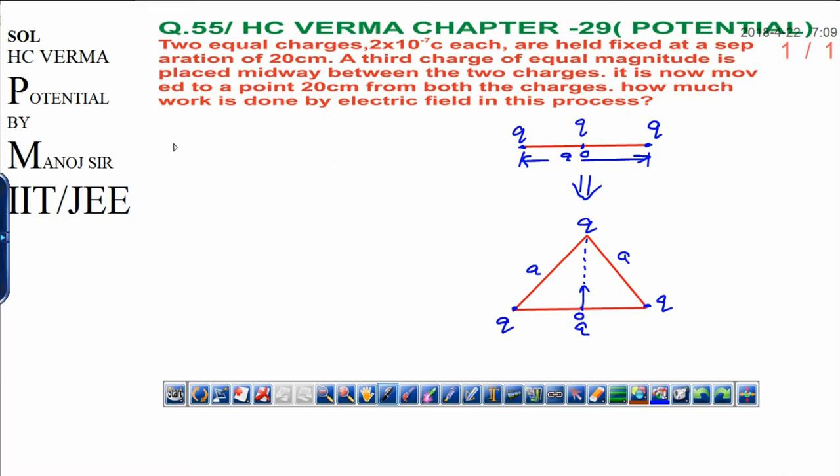Dear students, today I am going to discuss question number 55 from H.C. Verma Physics. This is a very important question to identify work done and energy. In this question you have to calculate the work done. Work done can be written as initial energy minus final energy, because work done by a conservative force equals the negative change in potential energy. This concept I am going to use here.